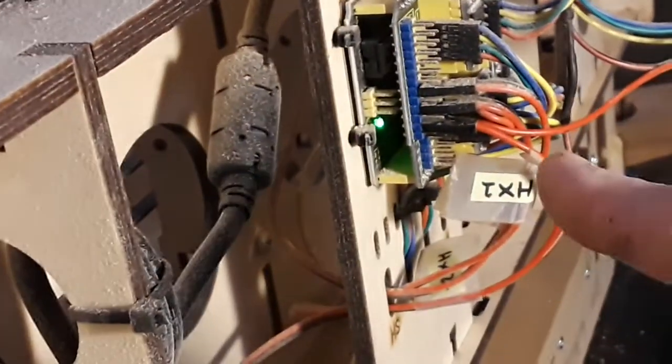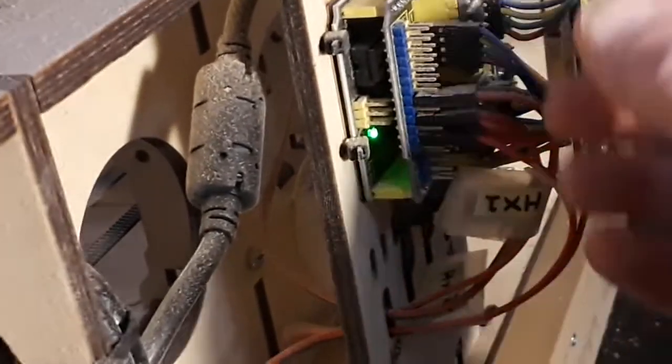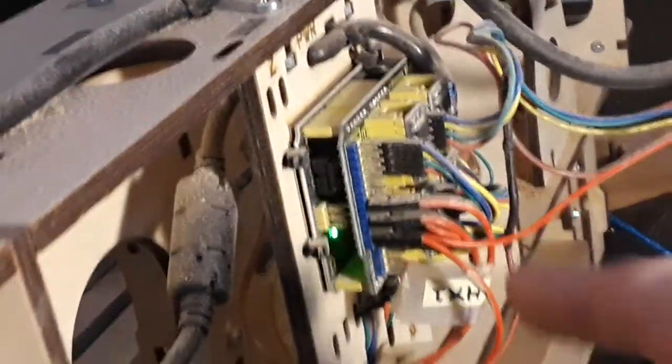If that is not the problem, then you probably have a broken wire. Beyond that, it's probably a controller problem.